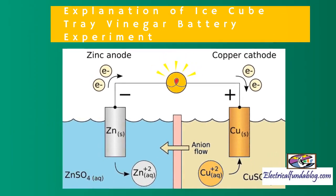Both metals act as electrodes of the battery. It is through these electrodes that electrons move in and out of the battery and a circuit is completed. Once the vinegar battery is ready, an LED is placed in the ice cube battery slot to complete the circuit, and the LED starts glowing.